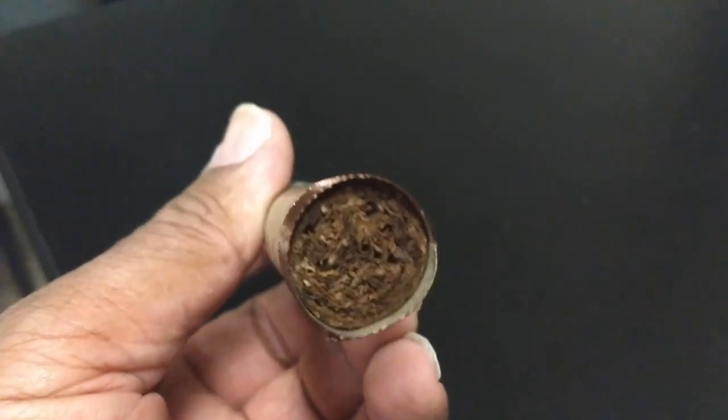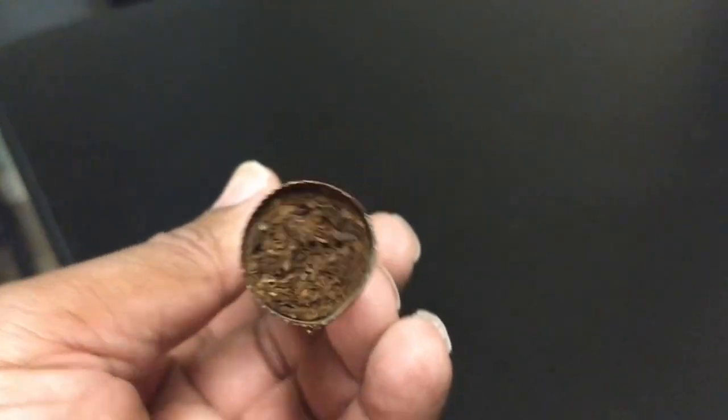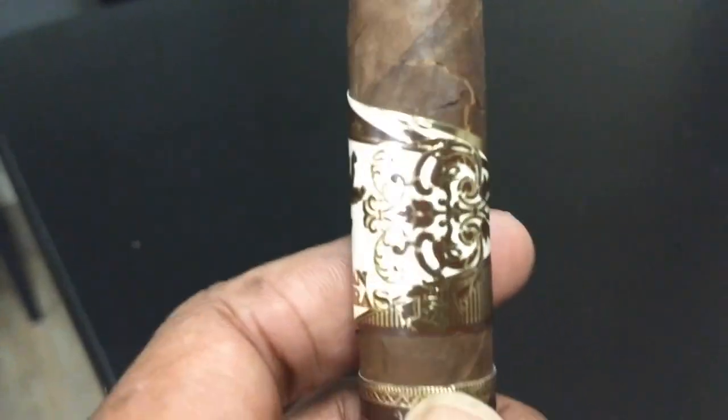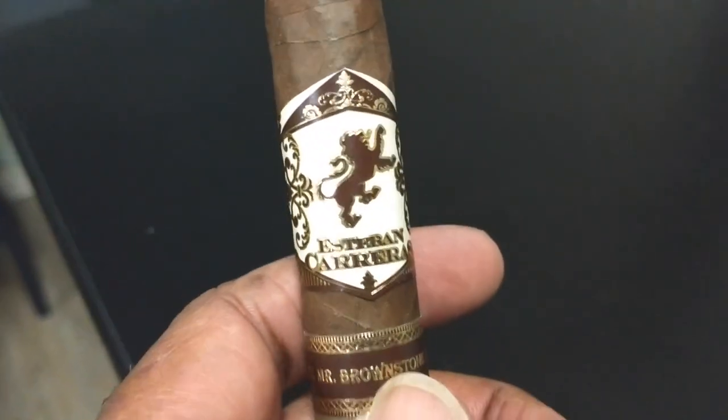So the difference is probably going to be more in the strength — the body strength of the cigar — whereas that Maduro is definitely going to be a little bit fuller. It's creamy, as Omar described it. I expected it to be more earthy, but it's not. It's more cocoa-y than it is earthy, which is good.